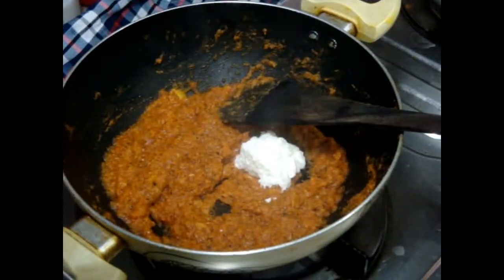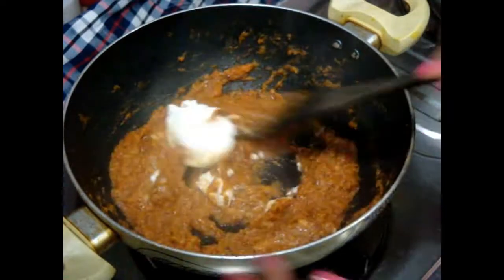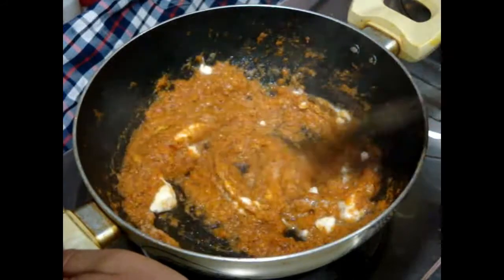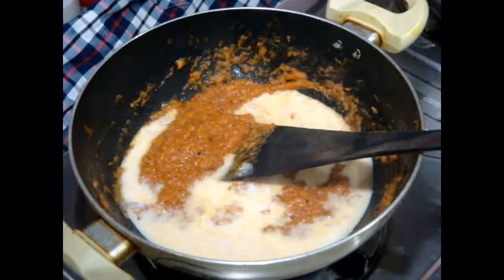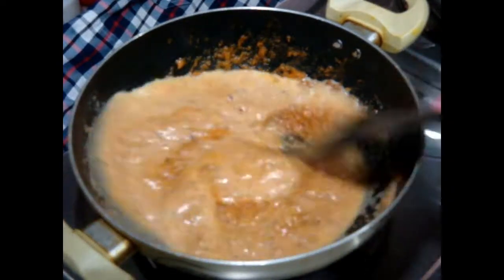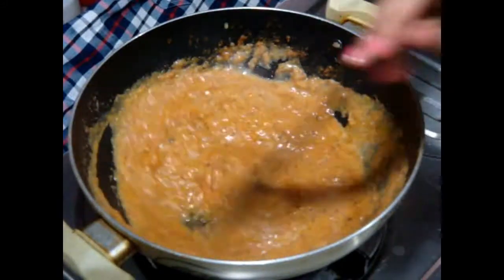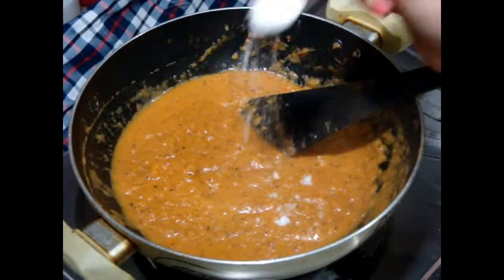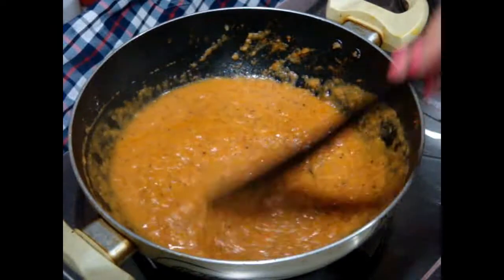Then add butter — obviously in paneer butter masala we need butter, so here I'm adding two big tablespoons of butter. Mix it well. Then add milk. You can also use water, but milk will increase the richness in the gravy. If you want to add water, make sure your gravy is not too watery or liquidy — just keep your gravy thick. Then add salt to taste and mix nicely.